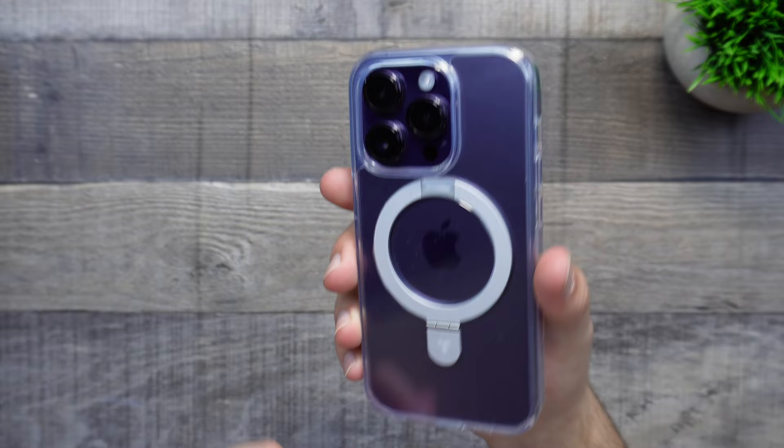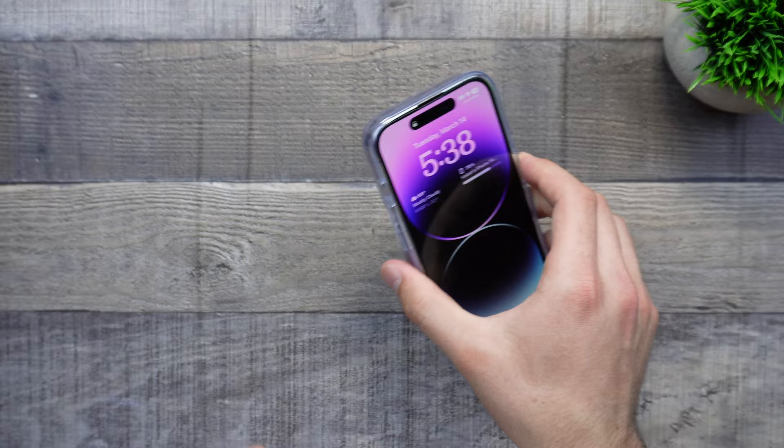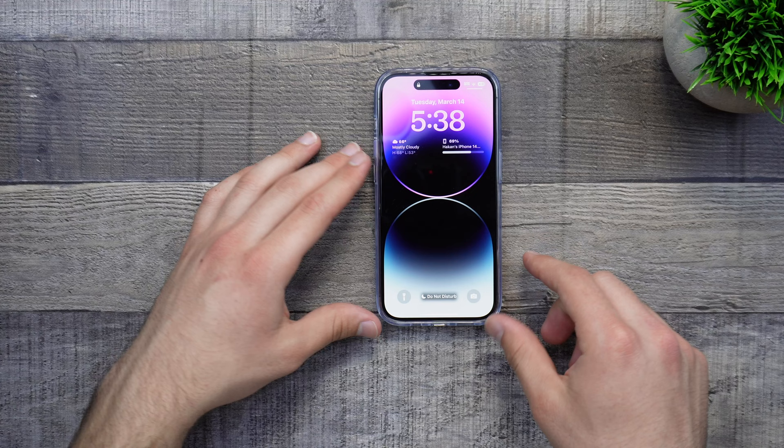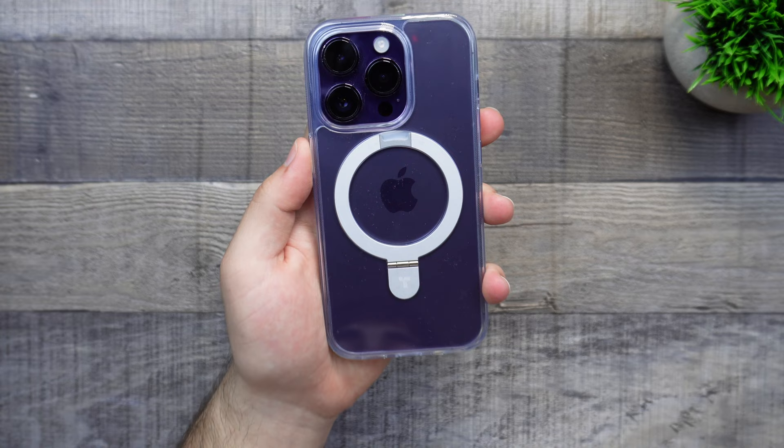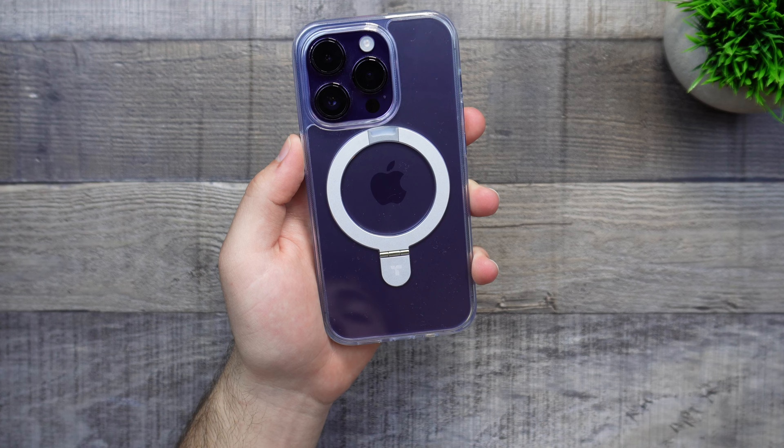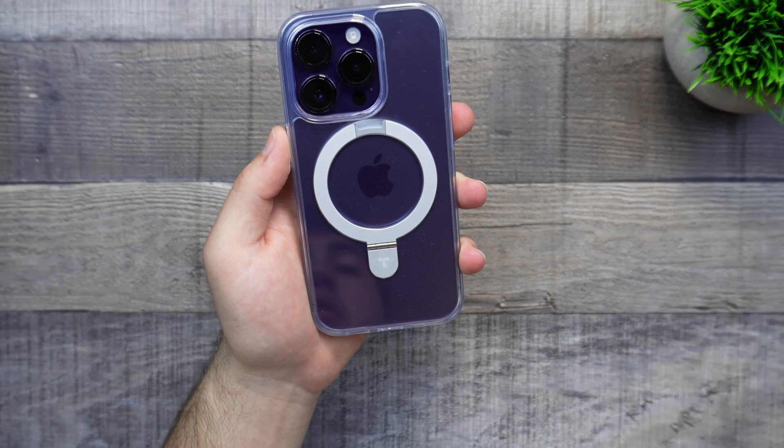Overall, a really nice case. Let's do a quick little rock test. Placing it down, we do have our camera lip on the top right, so the top left will definitely shake a little. The top right shakes a little bit as well, but other than that, you're not getting too much shakage with this case. I have used a similar case with a similar MagSafe kickstand setup before, but this one is very sturdy. The hinges feel very sturdy and overall it feels like a premium case.